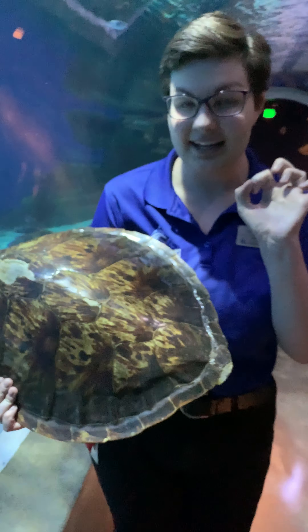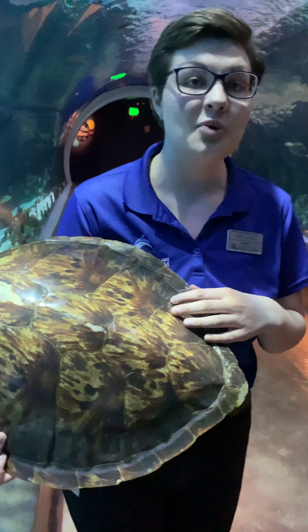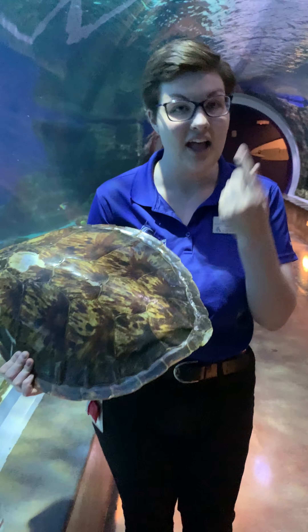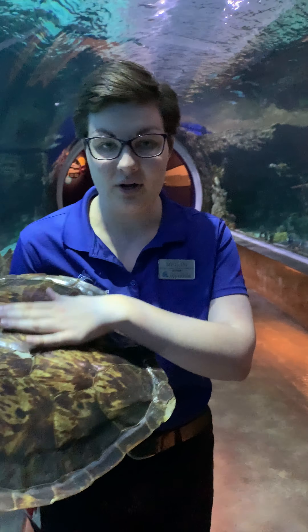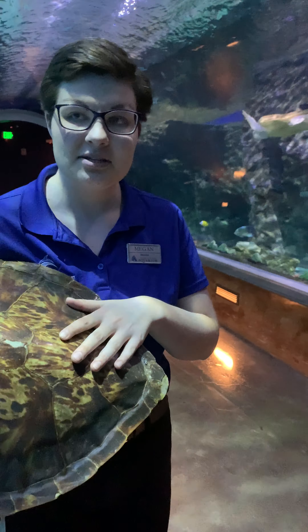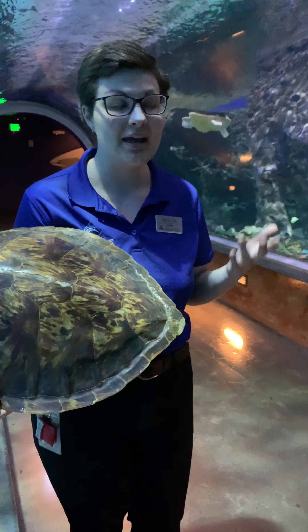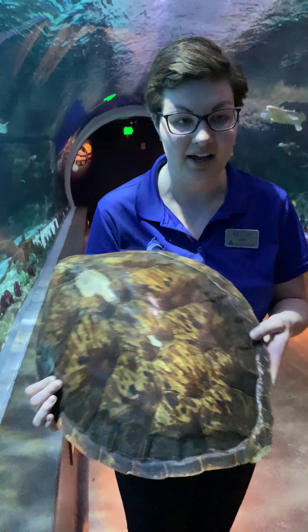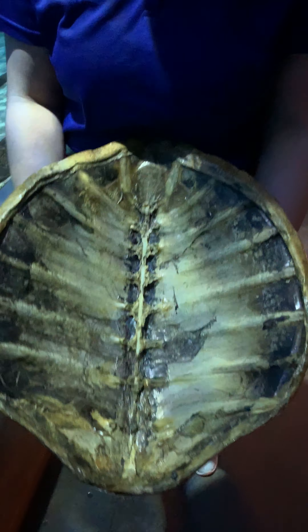Sea turtle shells, believe it or not, are made of the same material as your fingernails. If you touch your fingernail and feel it, that's what a sea turtle shell is going to feel like. They also have nerves underneath their shell just like we do for our fingers, so they can actually feel when someone is touching them, which allows them to sense things around them as they are swimming throughout their home in the ocean or here in the aquarium.